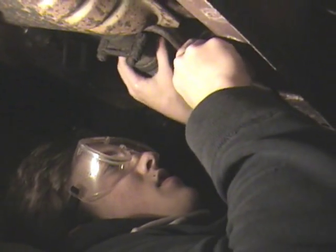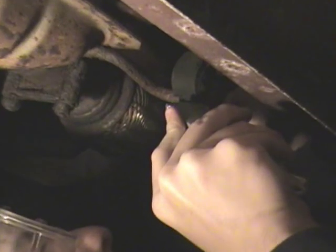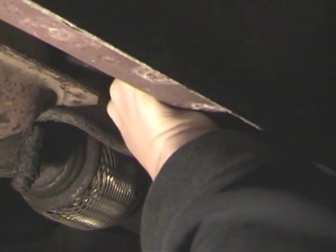In the previous video, Adam took it off with his hands. I'm going to use a box cutter, Stanley, or a razor. Just slowly work it down in. Push that up. There we go — a lot quicker.